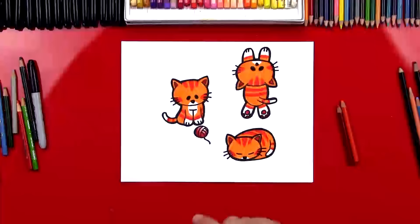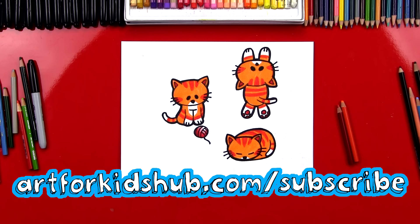Now if you want to learn how to draw this same cat in two additional poses, be sure to ask a parent or an adult to head over to Art4KidsHub.com/subscribe and become an Art Club member. Just for our Art Club members, I'm showing you how to draw these two additional cats. We also have a lot of additional lessons that aren't on our YouTube channel, so be sure to ask your parents to check it out. We'll see you later, art friends. Goodbye.